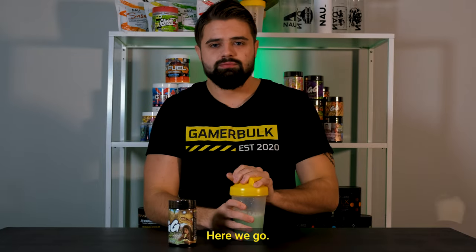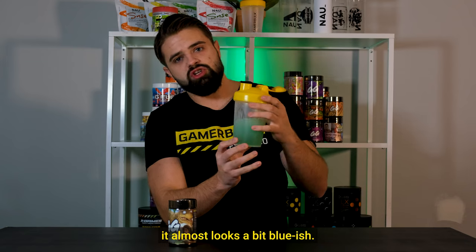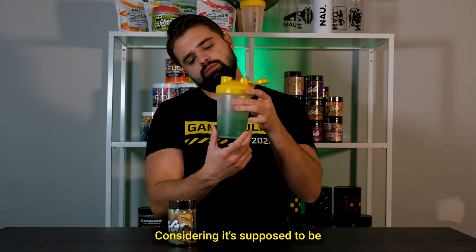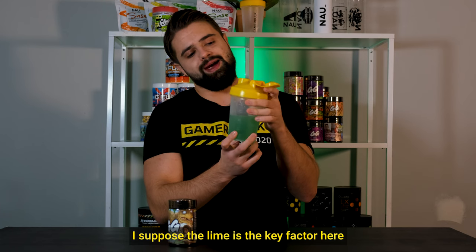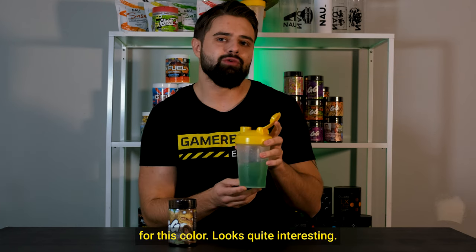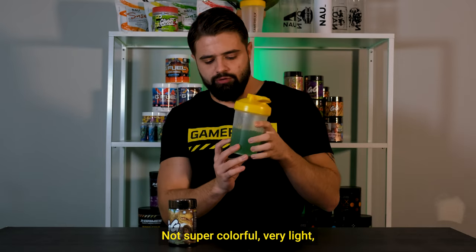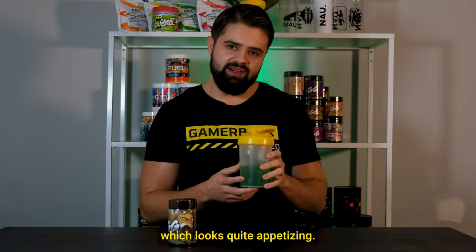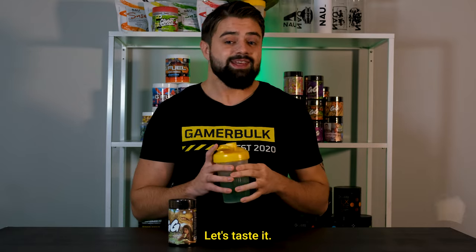Here we go, and as you can see it's quite green in this light — also looks a bit bluish light green, not a dark green, considering it's supposed to be a strawberry and lime flavor. I suppose the lime is the key factor here for this color. It looks quite interesting — not super colorful, a very light mild green color which looks quite appetizing, like some energy drinks out there.